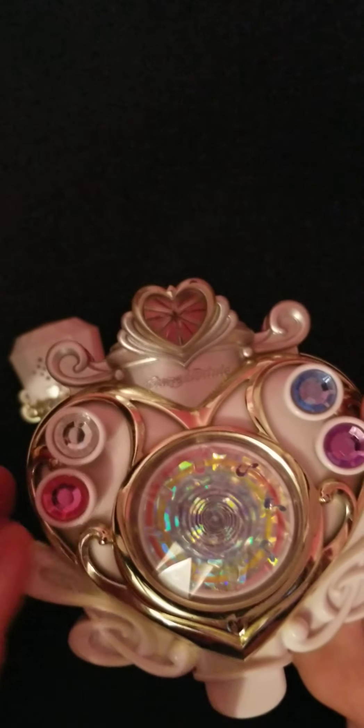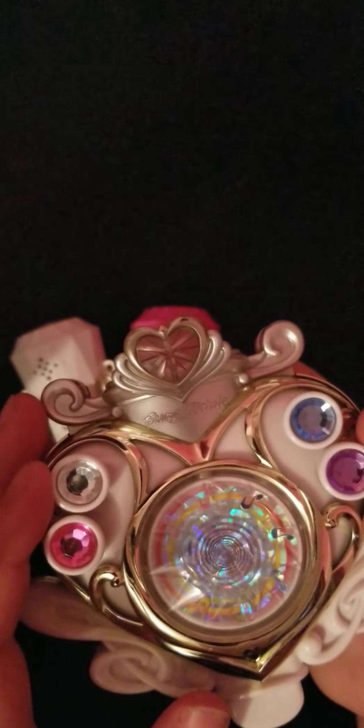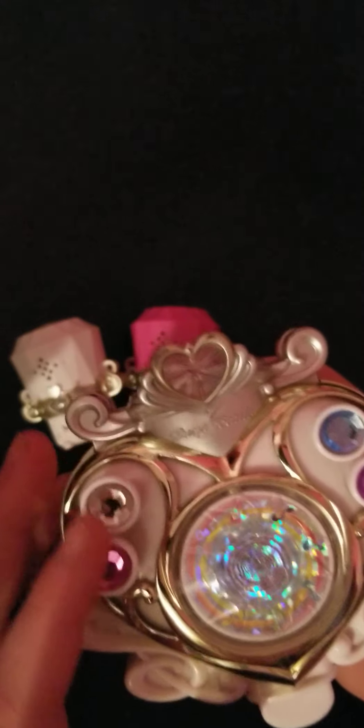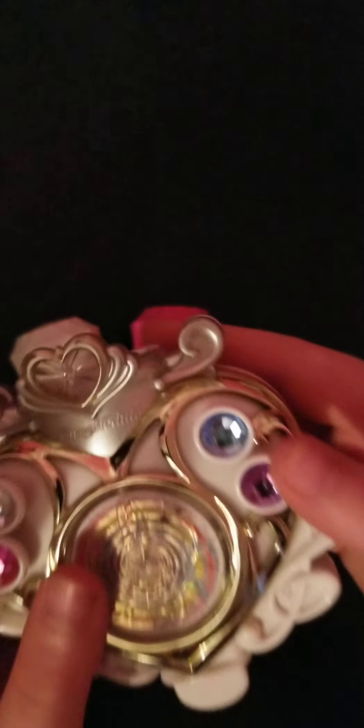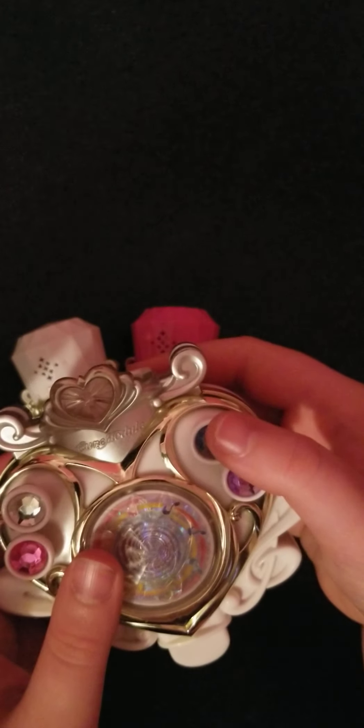The Cure Module has a pink jewel and a silver jewel here. Push it — it does this to the thing. There's also a blue jewel and a purple jewel here. It makes the other one move, so that's the mechanism.